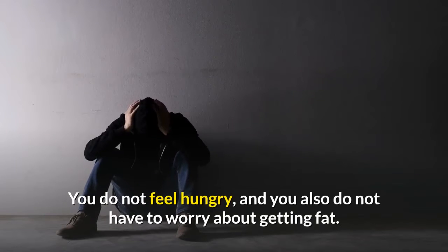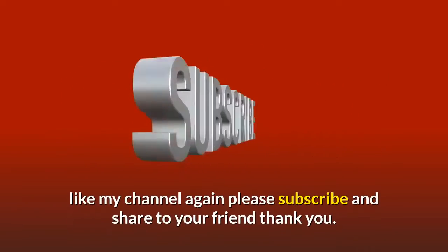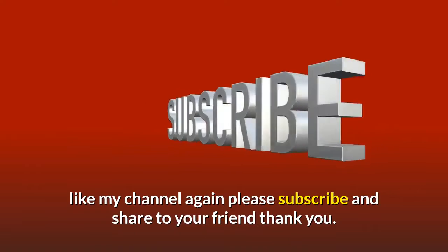You do not feel hungry, and you also do not have to worry about getting fat. What more could you ask for? If you like my channel, please subscribe and share with your friends — thank you.